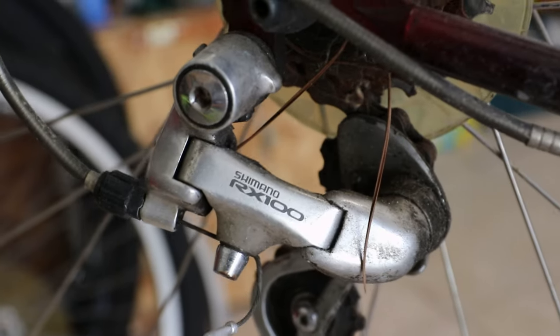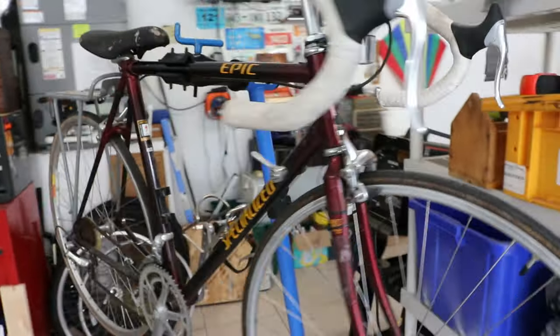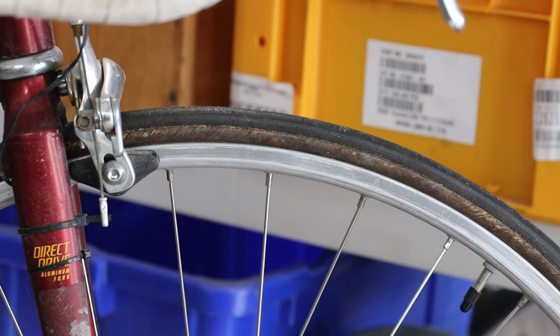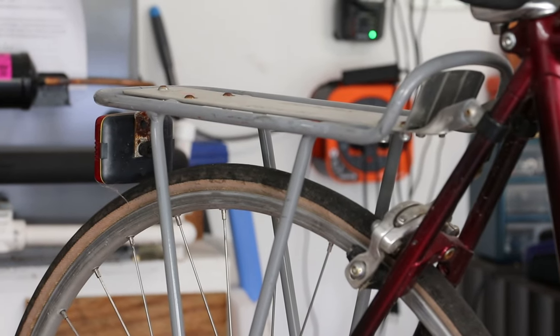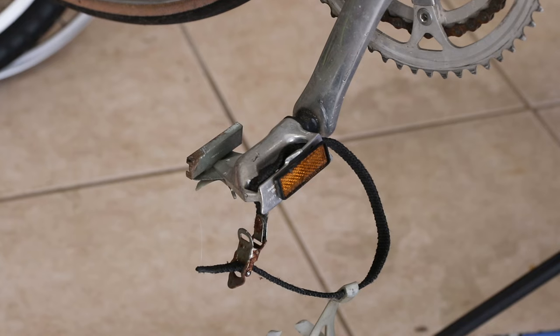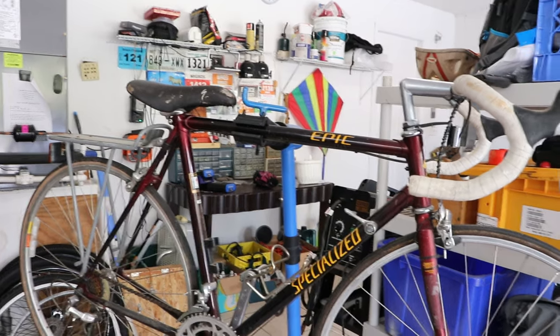This has the RX100 groupset, and from what I've read and heard these are right under the 105s. The reason I'm deciding to restore this is because I think I have everything I need already. Tires of course look ancient, bar tape the same, it needs a saddle. I'll take off the rack and change the pedals — I'm not sure what these pedals are, so I'm going to put some regular flat pedals on. But otherwise it's all there, so why not just do it?